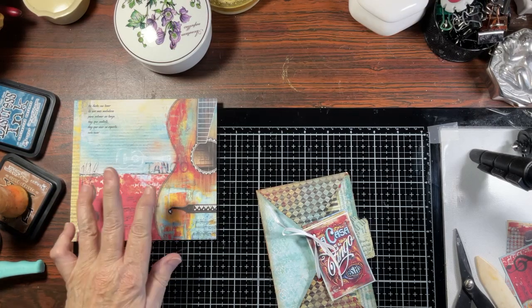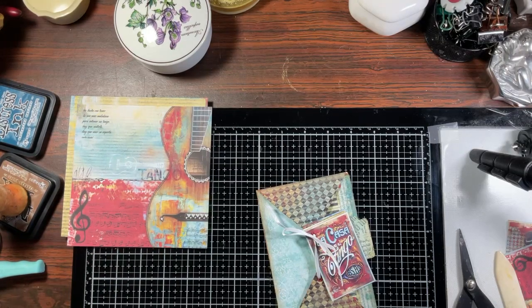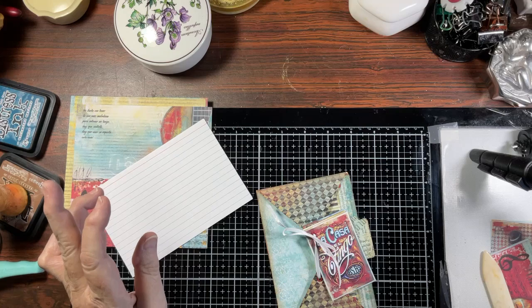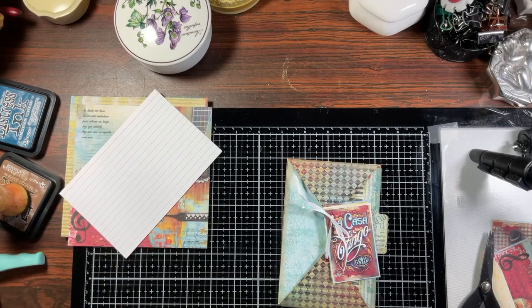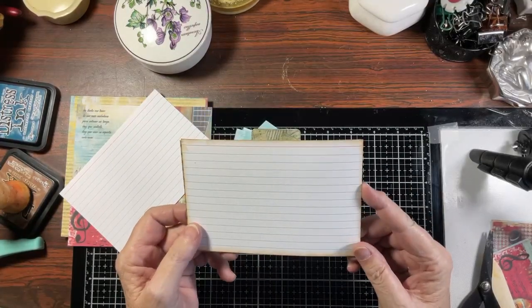You are going to need some pages of six-by-six card stock - this is the last of this, I think it was Prima but I'm not positive. You are going to need two pieces, and today I did remember them - hallelujah! I can't believe last week I forgot. With me you never know what you're going to get video to video, but hopefully today I'm totally prepared. So: two six-by-six card stock pieces and two four-by-six index cards.